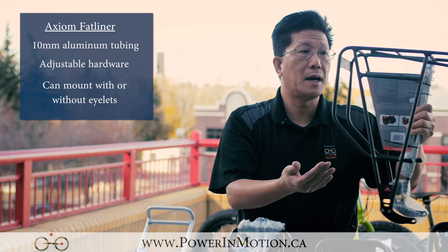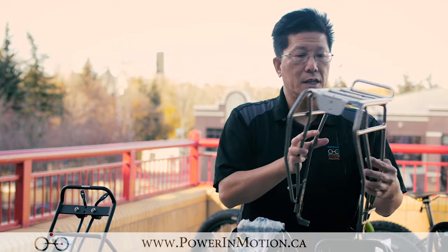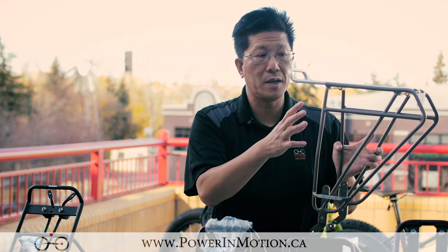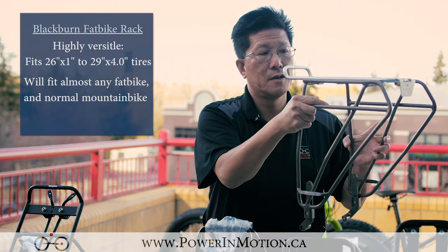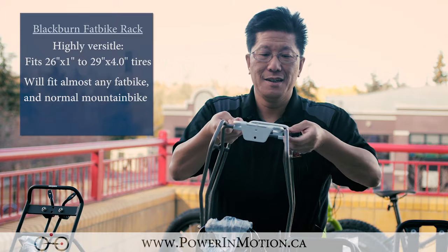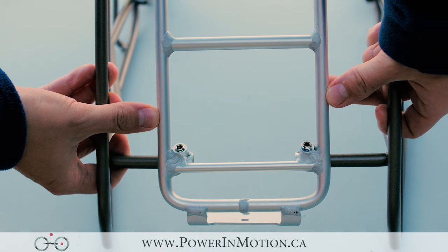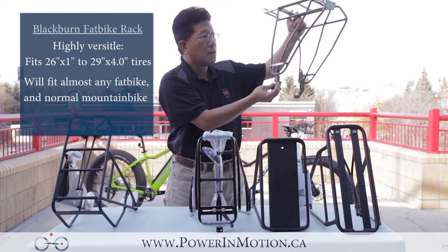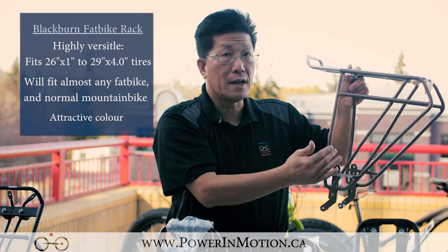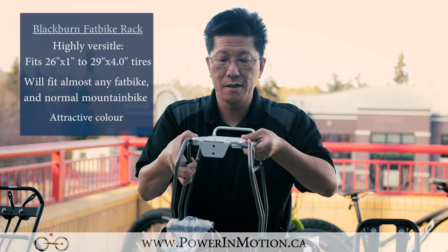This is the Fat Liner by Axiom. The next one is the Blackburn. This is a really interesting rack — it comes in three pieces, so this piece actually comes right off. If you have a 170 or 190 dropout, you can adjust the width however you want. You can also adjust the height as well. It has a nice two-tone aluminum and gray color. The really nice thing about this is you can adjust the width.